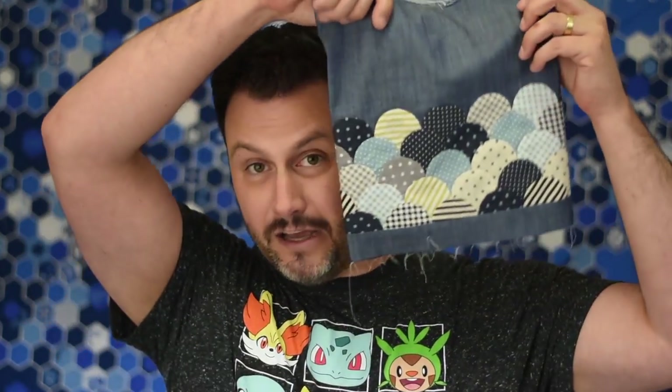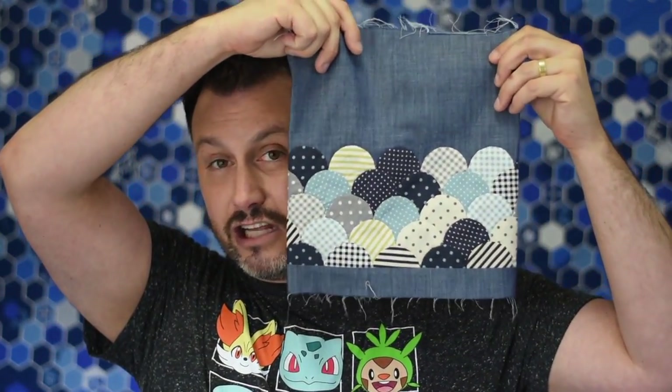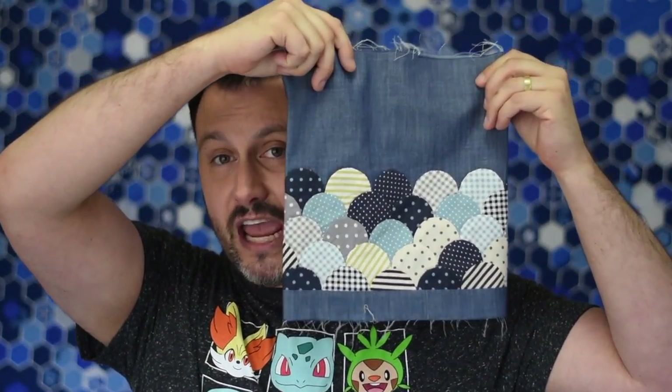Hey everybody, it's Matthew, also known as Mr. Domestic, here to share with you a video on English paper piecing. This video is going to focus on sewing curves using an appliqué stitch. I picked this one project that had a bajillion different clamshells because this is the one shape where you must, must, must use the appliqué stitch. So I spent a lot of time with these itty bitty clamshells perfecting my technique for the appliqué stitch, and now I'm here to share with you.